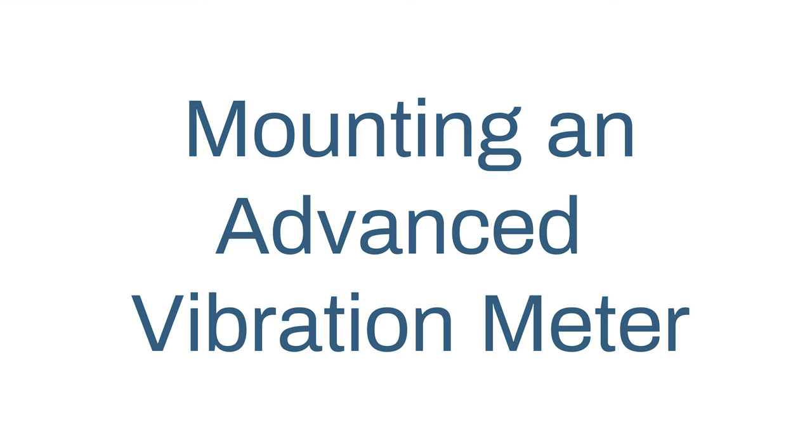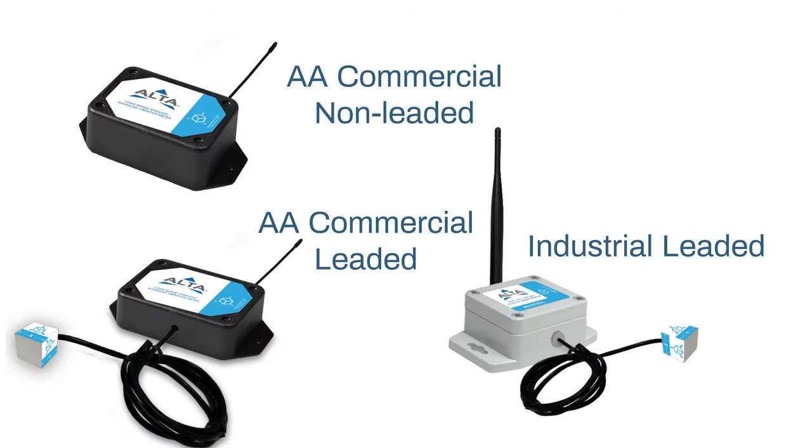This how-to video will walk you through how to mount an advanced vibration meter. There are three different varieties available. For leaded options, the sensor element is housed inside the aluminum cube. For this, we have the industrial leaded option and the commercial leaded option.